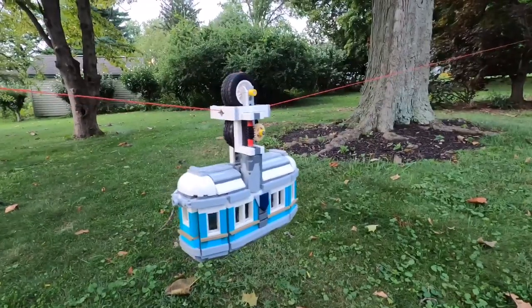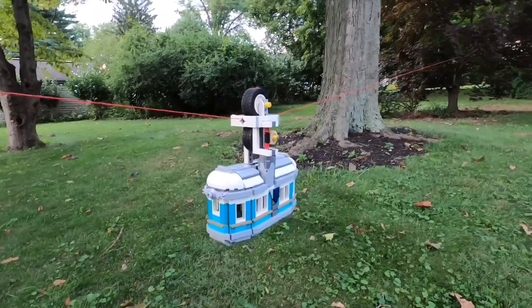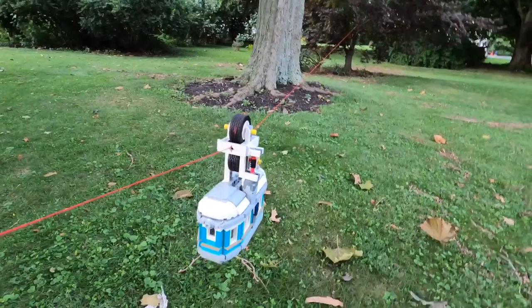So the string snapped a few times, but I was able to get some nice shots of it running across the string very nicely. There's not much to say about that — it works.